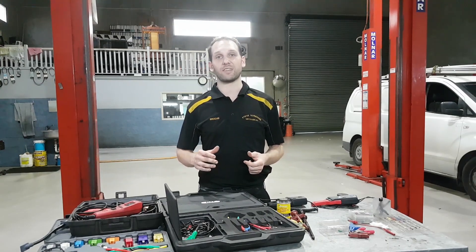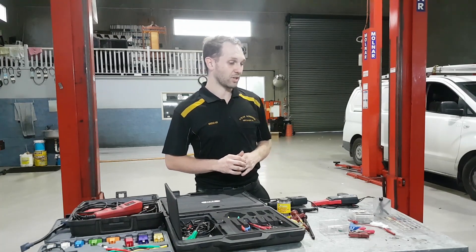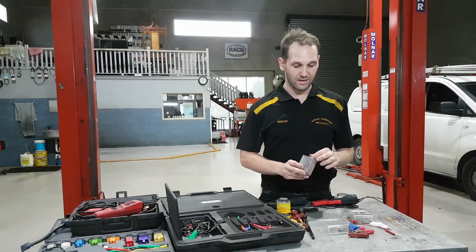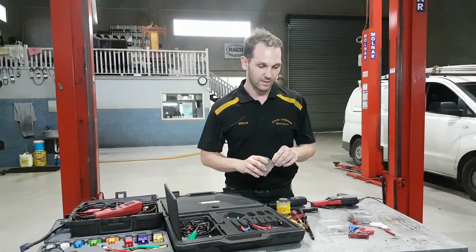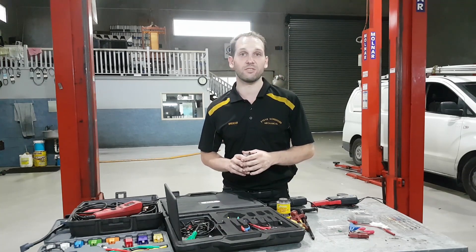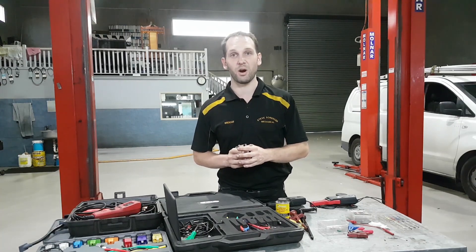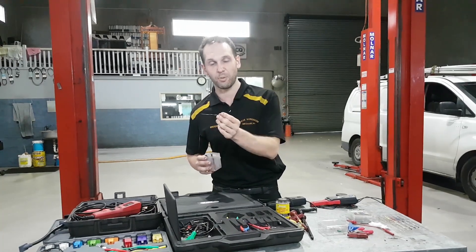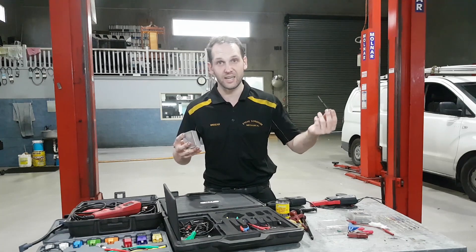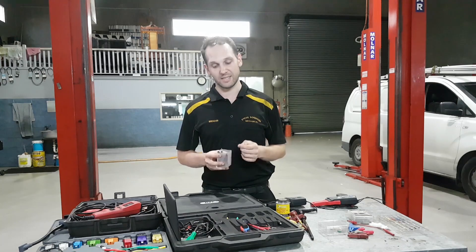The first motto that we have to have is to do no harm when we're doing the testing. Back probes are a necessary thing that you're going to come across needing eventually — I've got many styles of them. It's one of the preferred methods of entering a network because it doesn't do too much disturbance. You always want to be mindful: if I'm pulling that connector apart and putting it back, sometimes just the simple act of back probing into something can fix it if you've got a terminal that's a bit loose. But we need to connect into the circuit somehow.